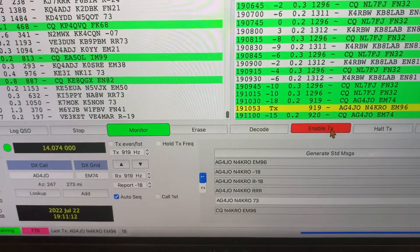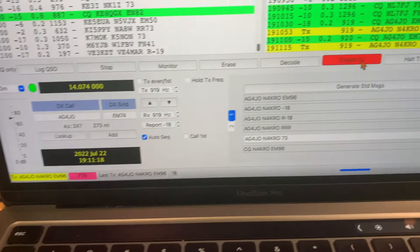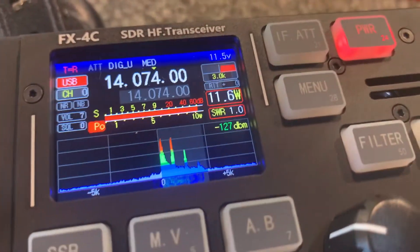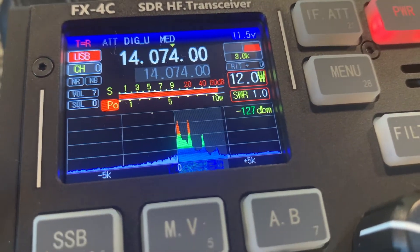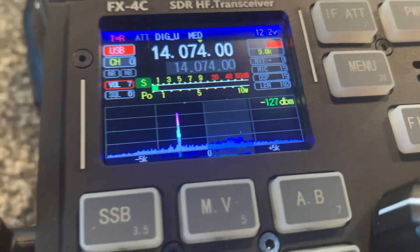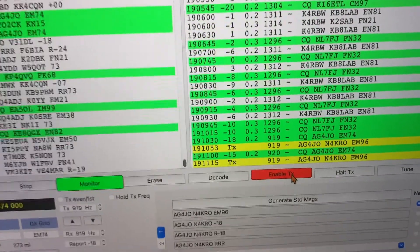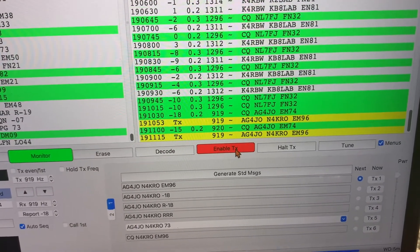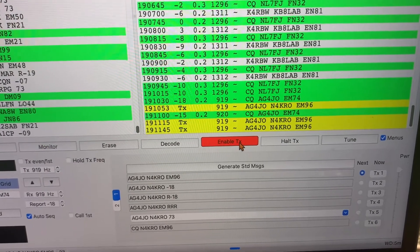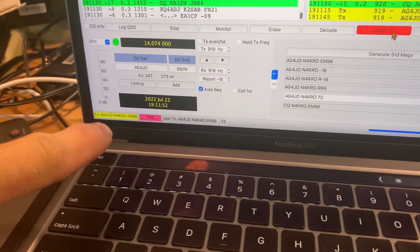That station is 273 miles away so I should be able to reach it. There we go — it's transmitting. I've got an SWR of 1-to-1 and I'm transmitting about 10 watts — actually a little hotter than that. Let's see if this Alpha Golf station replies. I might be a little bit too close but I am trying to reach him.